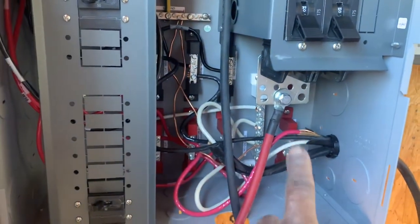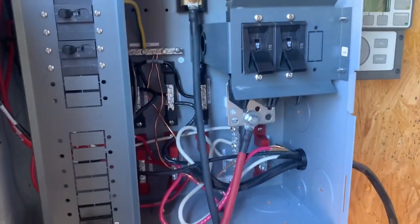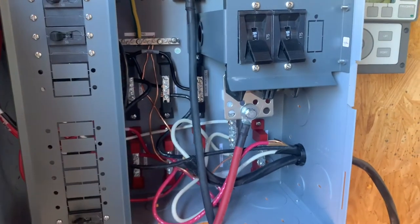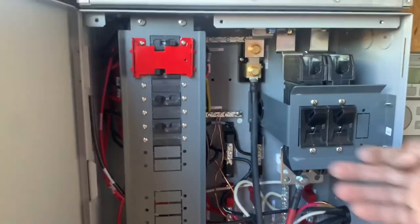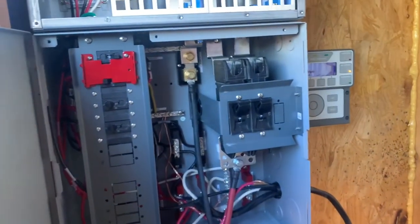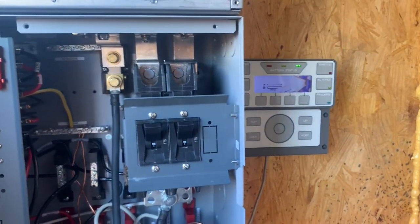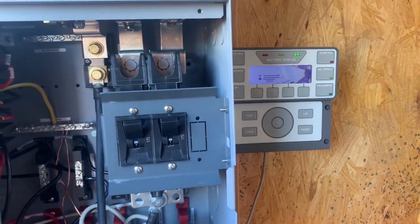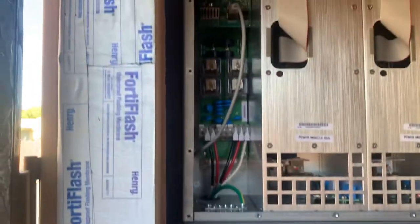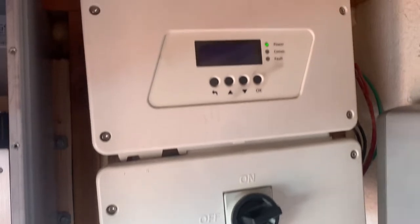Checking the voltage on each line — that one negative there, I'm at 53.4 volts — and now powering on. No good screen there but we're on. There it is, connected to the AC out.